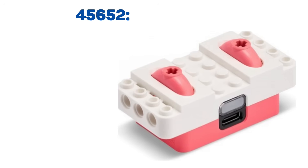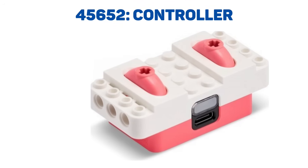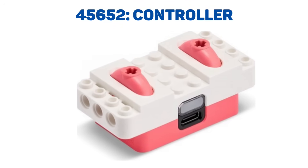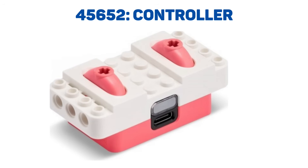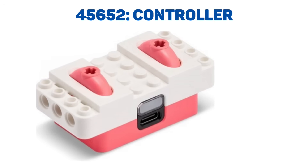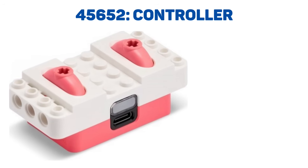First, we have a remote with two levers. It sports a USB-C port for charging along with a status LED — something you'll see on each of these components. The size appears to be approximately four by eight by three studs. There is no information about whether the levers provide proportional speed control or not.